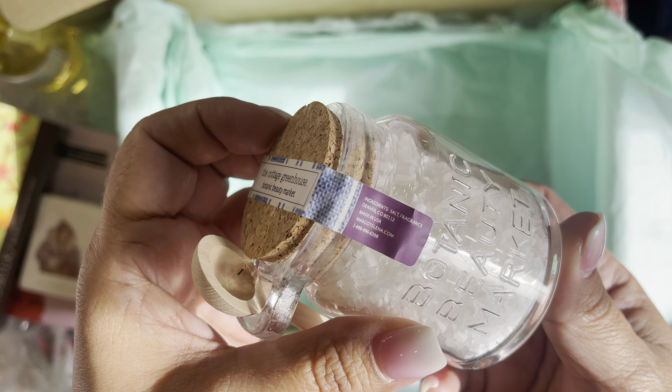And then here is Cottage Greenhouse - also her brand - relaxing bath soak, sugar beet and blossom. Look at that jar - it's got that writing on there, it says 'Botanic Beauty Market.' Nice little cork top. I'll be putting sequins or glitter mixes in here once I'm done with it - look how cute that'll be. I use everything - I know I've said that a lot but it's true.